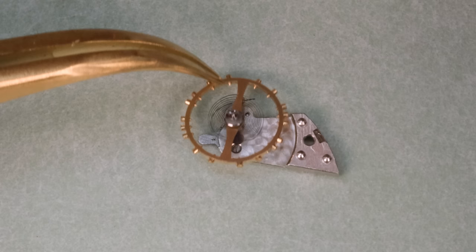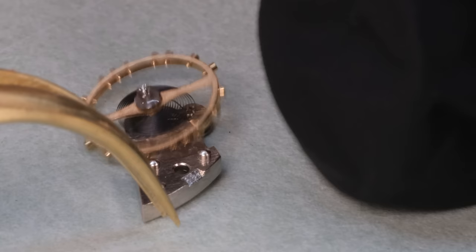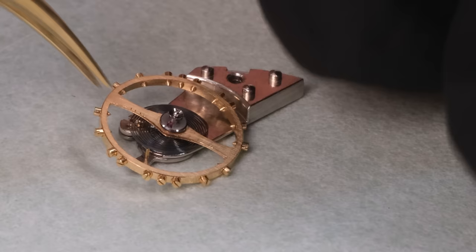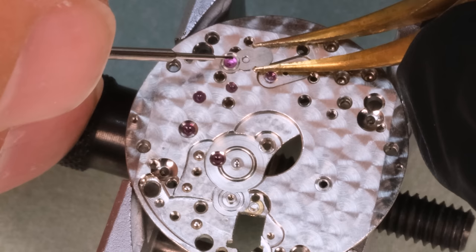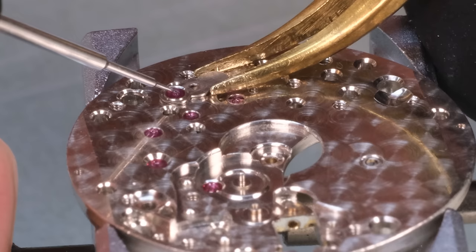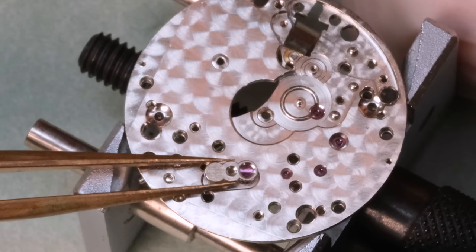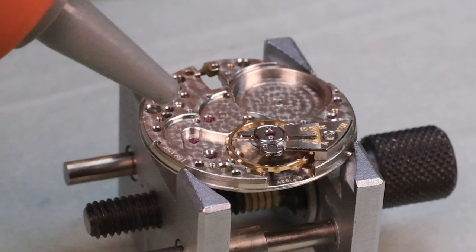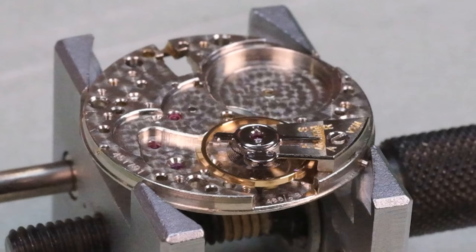The stud holder in this balance cock is also a little bit unusual — well, unusual for most watches, not for holy trinity level. We have to slide the stud into this little slot and then screw it down afterwards. Since this is a Breguet overcoil hairspring, we also need to make sure the spring is between those two index pins. With the balance in place we go to the other side of the movement and lubricate the capstone on that side as well.